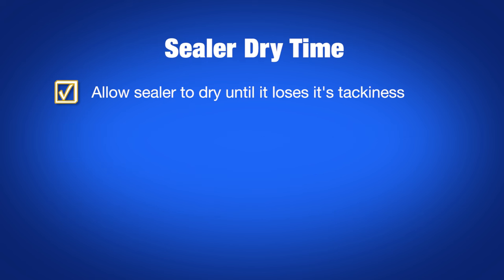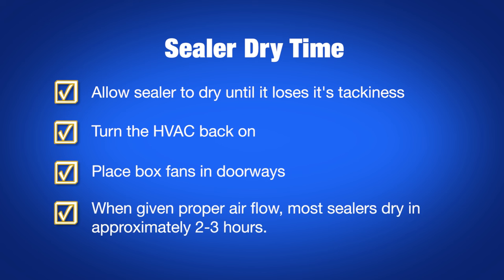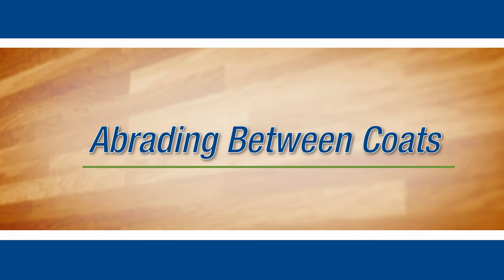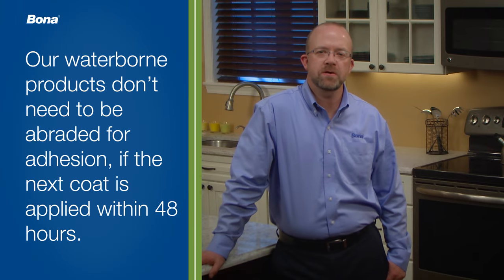Let the sealer dry until it loses all tackiness. Then turn the HVAC airflow back on and place box fans in the doorways to assist in the drying process. Most sealers will dry in about two to three hours with proper airflow. Bona waterborne sealers and finishes don't need to be abraded between coats for adhesion as long as the next coat is applied within 48 hours. If it's been more than 48 hours, or if you just need to smooth the last application, use a Flexi-Sand buffer with a backpack and 5-inch diamond discs or a conditioning pad with delta sheets.